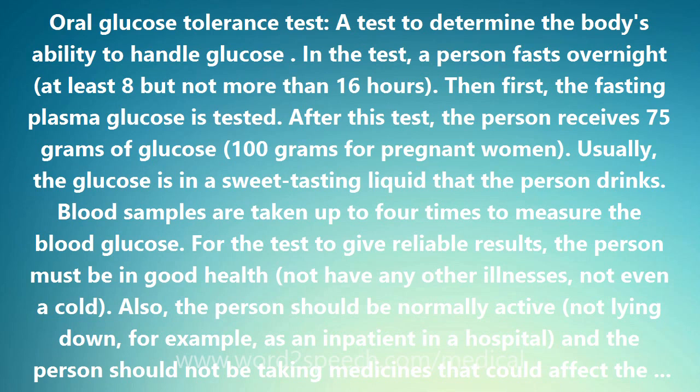The oral glucose tolerance test measures blood glucose levels 5 times over a period of 3 hours. In a person without diabetes, the glucose levels rise and then fall quickly.